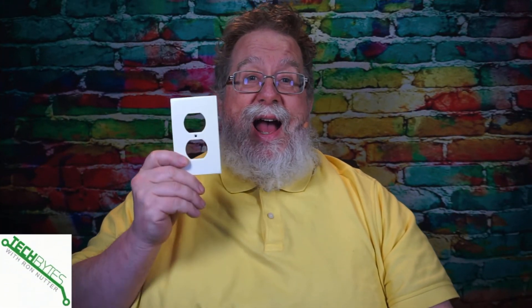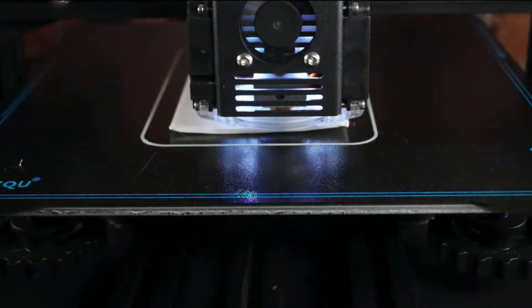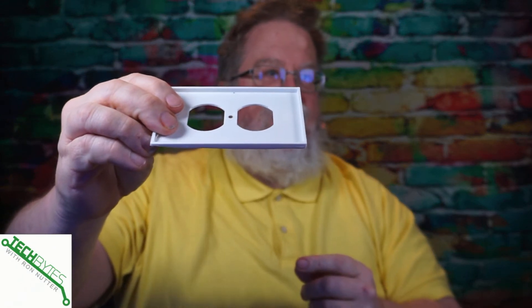I always seem to break an outlet cover, and then it's either a special trip to the store or remembering to add it to the list. If you have a room painted a certain color or an artistic person in your family, you may need a specific color. With a 3D printer, it prints from the plate and builds up layers over time — you can see the dimension and even the recess for the screw. You can print these in any number of colors, including rainbow filaments. There are also switch plate covers. You can make what you need yourself instead of continual trips to the store.